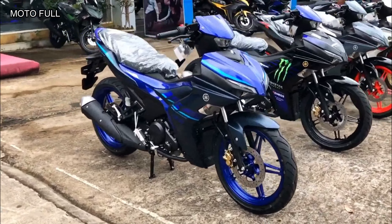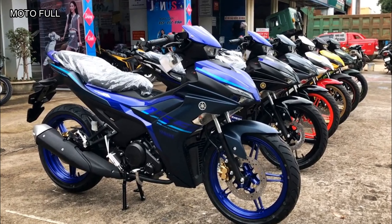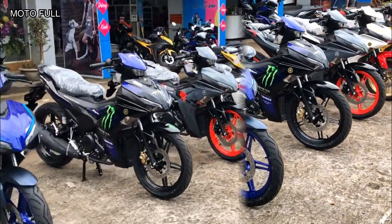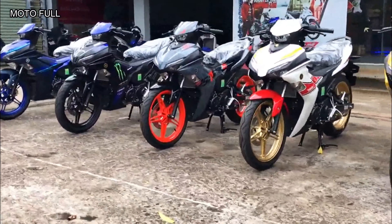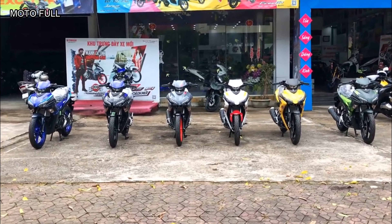The new Sniper 155, or Exciter 155 in Vietnam, is styled after the YZF-R1 while keeping with the Sniper legacy. It has a 155cc single overhead camshaft four-valve fuel-injected engine with particular settings that is liquid-cooled. Additionally, it incorporates an air cleaner box resonator with an optimized 4.6-liter capacity.